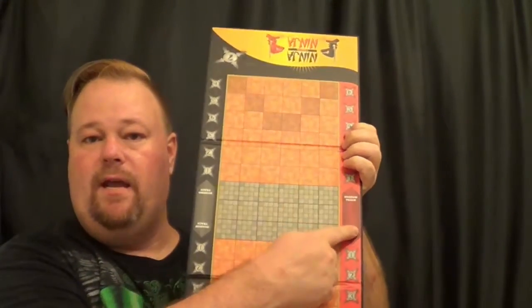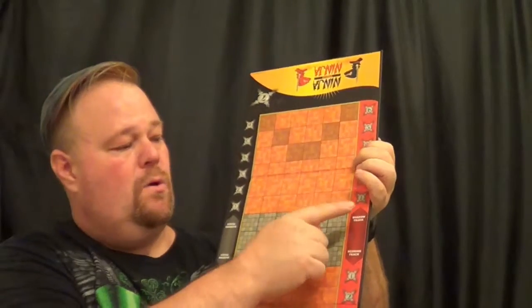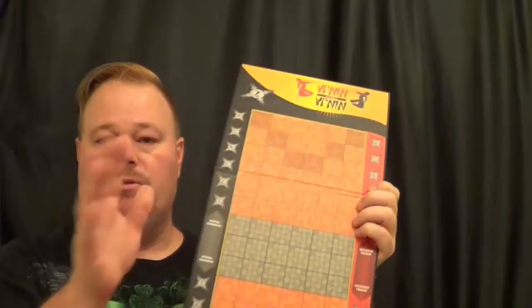You have a shadow track and a scoring track. Your shadow track is where you put your shadow ninja — I'll show you that here in a minute — and your scoring track is where you put your sensei. Yes, you get one of those because hey, what kind of ninja school is not going to have a sensei? It's just simple.